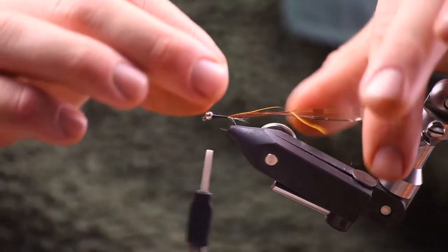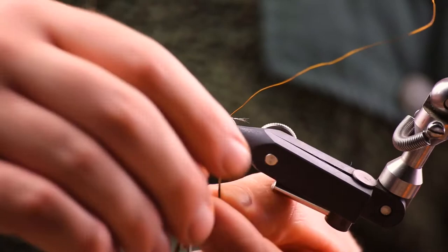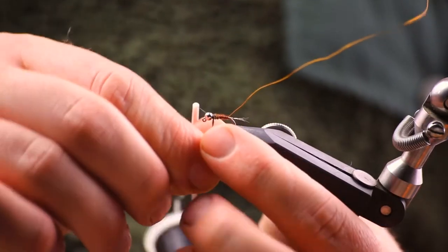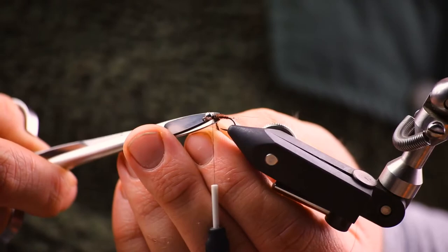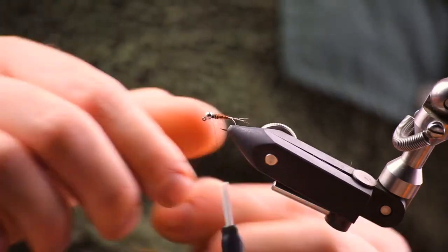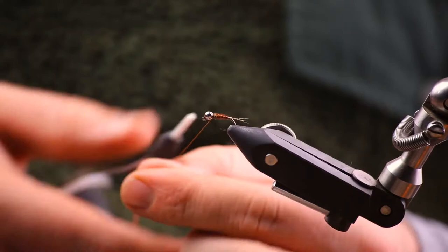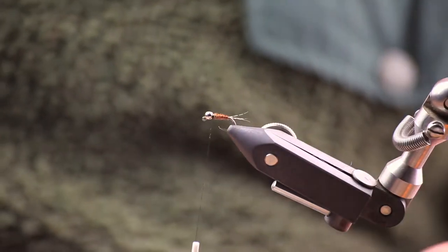So we've got the taper now. We're going to grab the pheasant tail and start winding it up in touching turns. You can see there's a bit of a taper in that body, but it's not a huge amount. Tie in the pheasant tail — make sure it's nice and secure before you snip it off. Then secure it in with your copper wire and tie that in. The copper wire gives the fly some segmentation but it also secures in the pheasant tail, which is quite a brittle material.